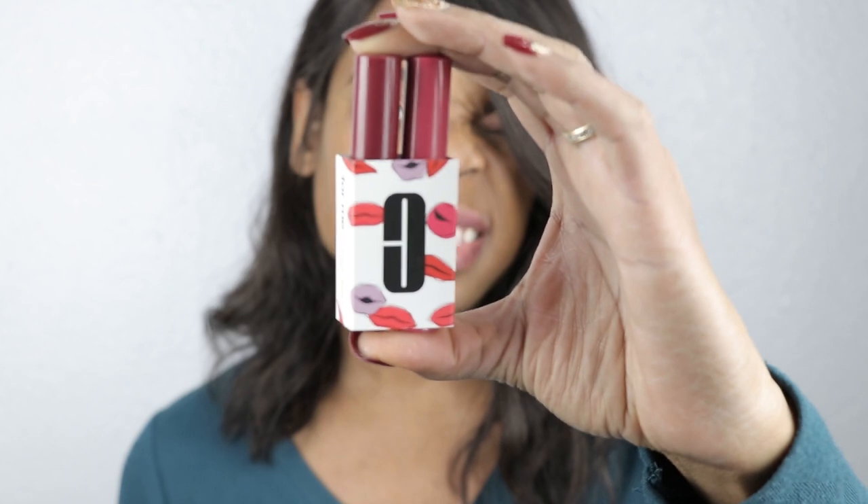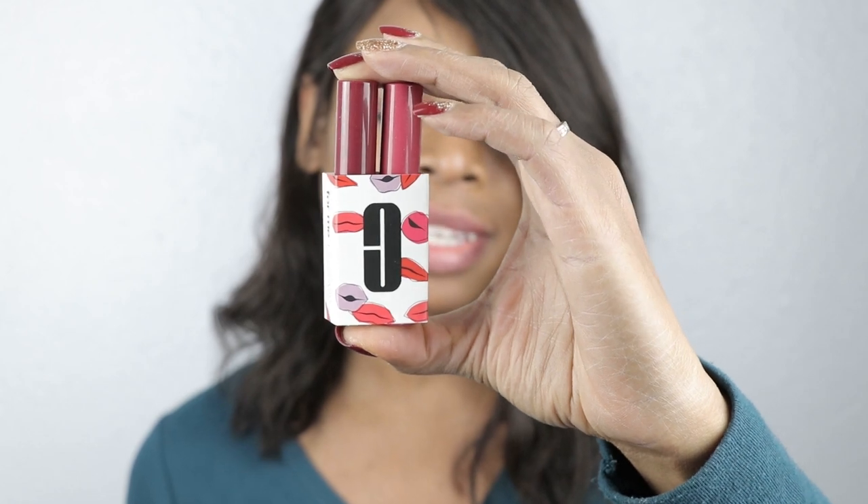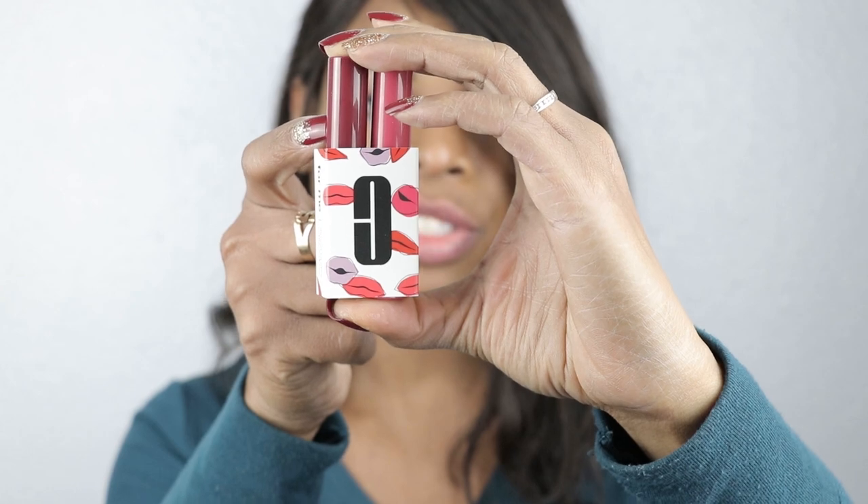Today's video is going to be a little bit short because all I have is something from Clinique. It's this duo right here — the Clinique Almost Lipstick in Pink Honey and Black Honey. I actually got this on Sephora. It was less than $10, so if you're still looking for presents, lip kits, or mini sets, these are available on Sephora for $9.95.